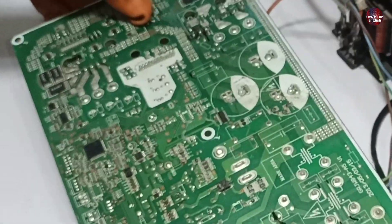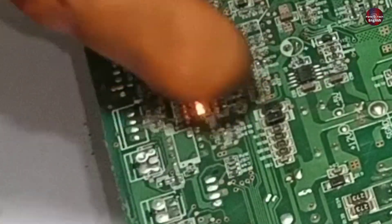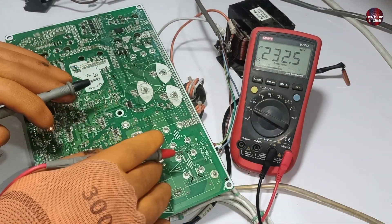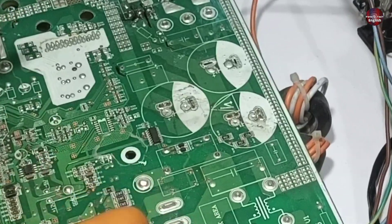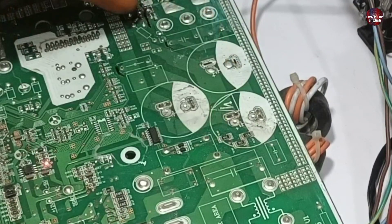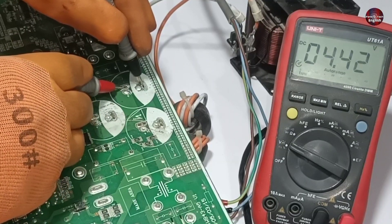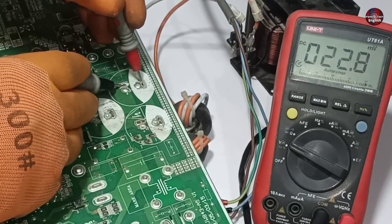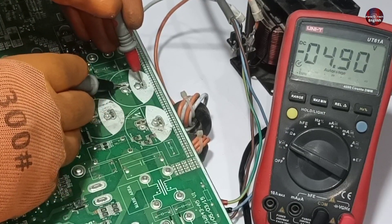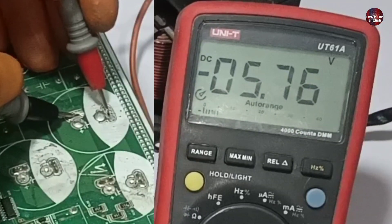Now I will pass electricity through the PCB to test it. The LED lights have turned on after I passed electricity through them. The AC electricity in this PCB is fine, so I don't need to check it. I will check the DC link because if it is faulty, the compressor will start for some time and then stop. I am checking the DC voltages on the capacitors — we should get 300 plus volts on standby, with a maximum of 320 volts. But now the multimeter is only showing 5 volts.